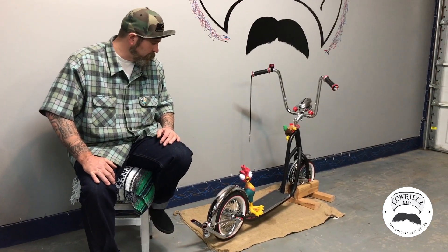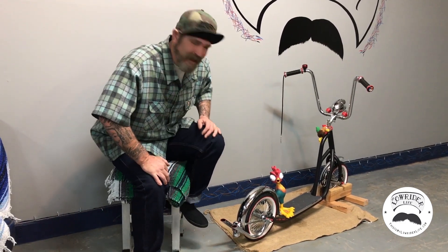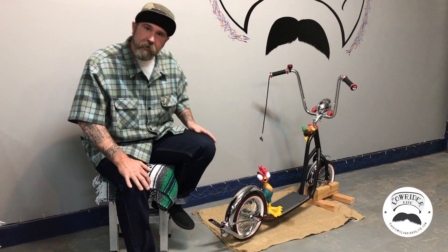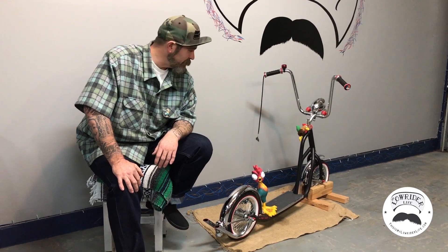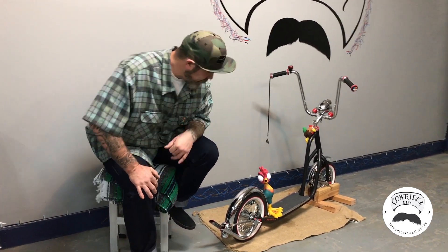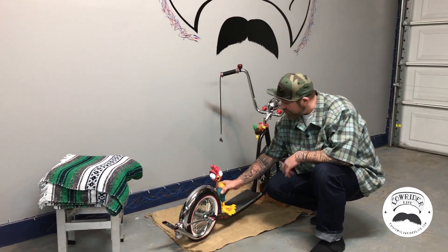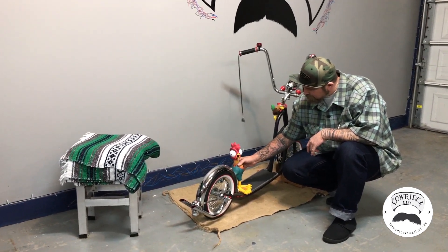I named it 'Top Cock.' The reason I named it that is because at the time I was feeling a lot of hate coming at me, and I thought — let's embrace it. You want to think I'm a cock? Well, I'm the top cock. My wife got me this little rooster — he might have been a dog toy — but he rides with me.